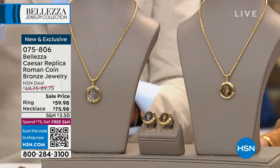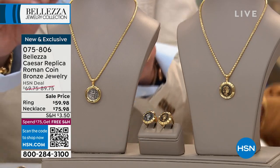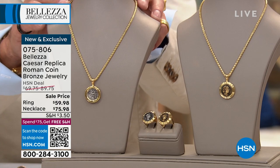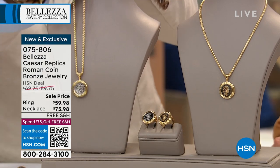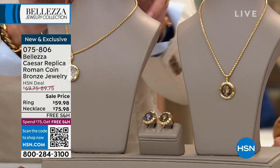Let's talk about the Caesar replica and the matching pieces. Is this the silver one on this side? It is. This is actually backwards. And you have both choices again — you have this all silver or you have the gold.